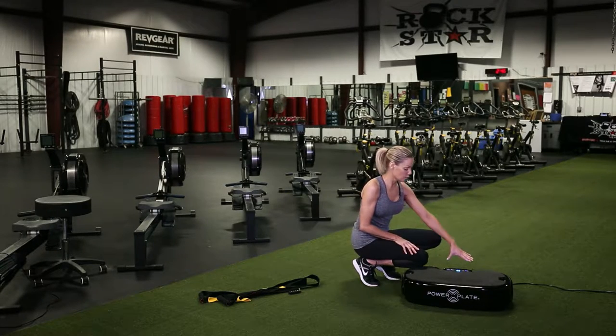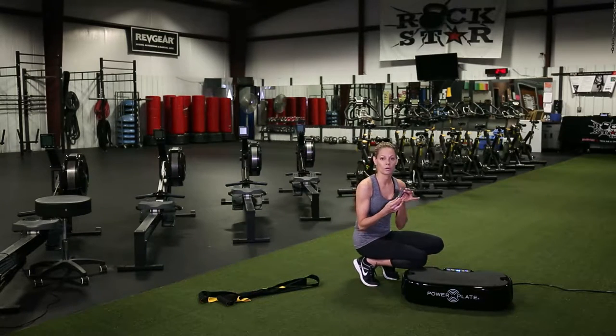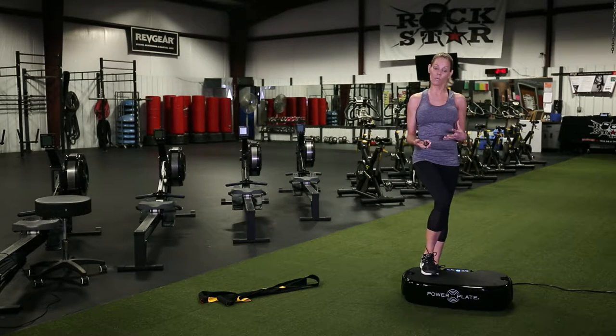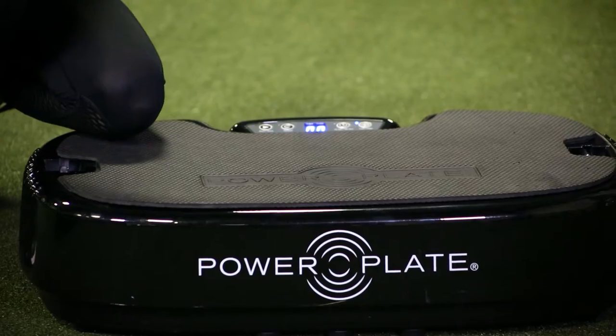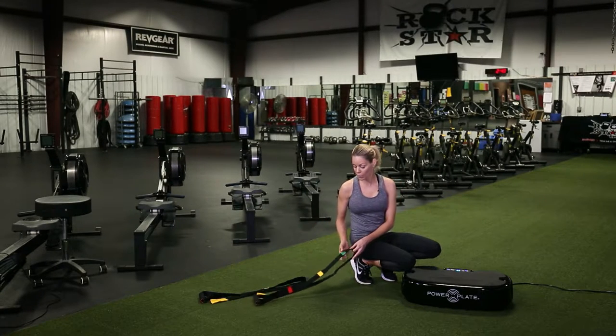You can operate it manually or use the included remote control. When you're standing on the plate or doing other exercises, you can keep the remote in your hand, touch it with your toe, or use it manually. So you have the option of the remote control or manual operation. It also comes with these straps, which are great for arm exercises like curls.